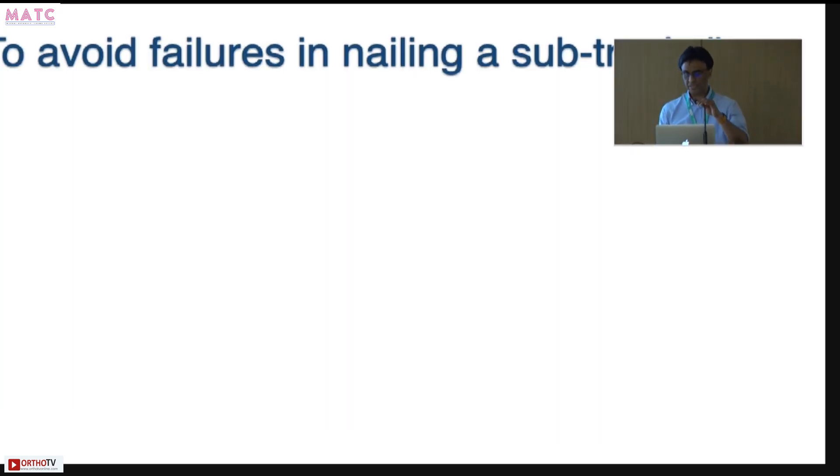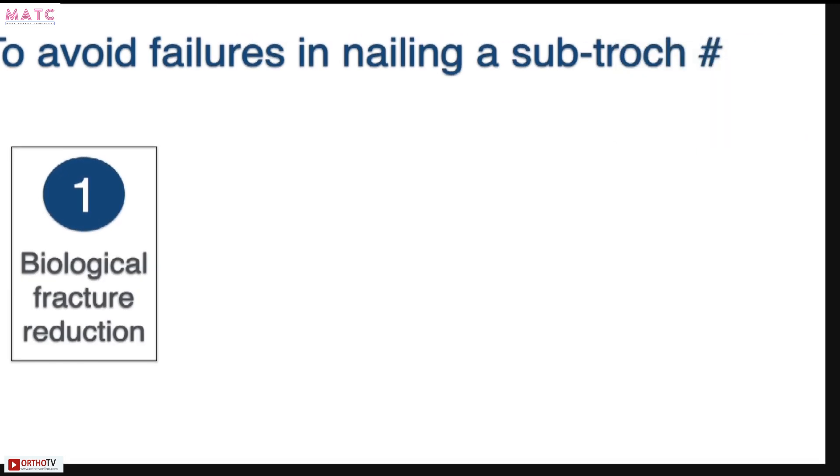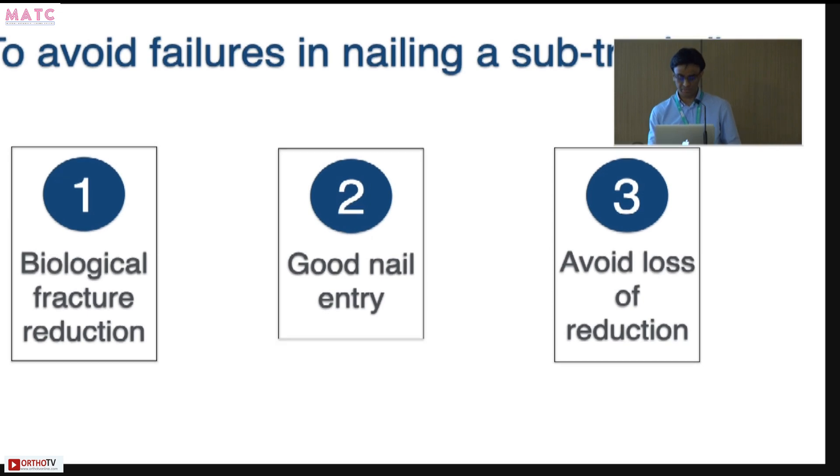To avoid failures in nailing a subtroc, you need to achieve a great fracture reduction — open, closed, percutaneous, or minimally invasive — as long as you can do it biologically. Get a good nail entry and avoid loss of reduction. Thank you.